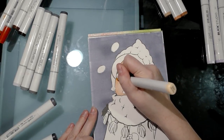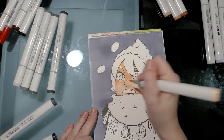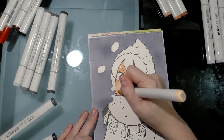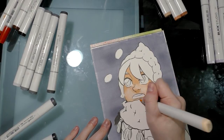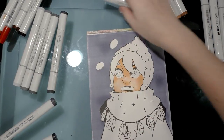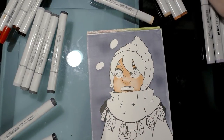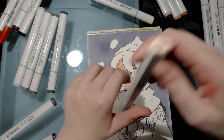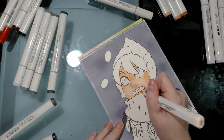If you work quickly on thirsty papers like this, you'll get very smooth blends with very little need to go back and forth between colors. If you want a more distinctive line — if you want your layer edge to show — wait about five minutes for the ink to fully dry before applying the next layer. At this point I'm going to start knocking in some blush using Blick Studio Brush Markers 094 Shell.